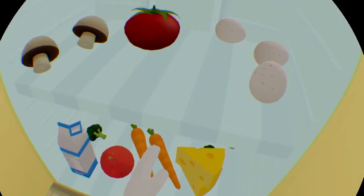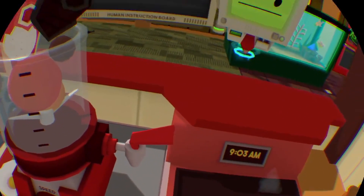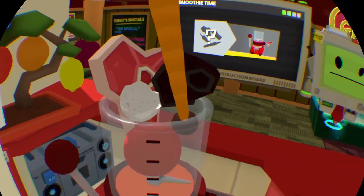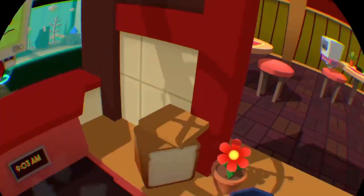A burnt carrot — burn it a little and put it in here, and then blend it all up. Yeah, that's what I'm talking about. Pour it out into a cup and then we can serve it.